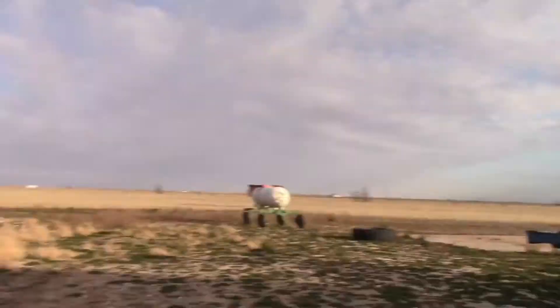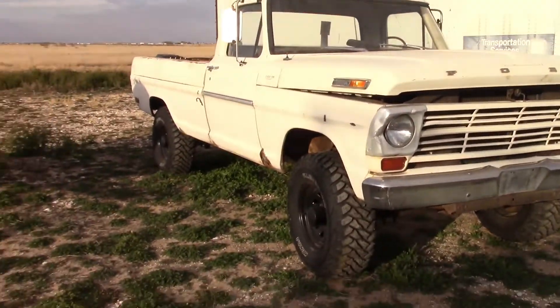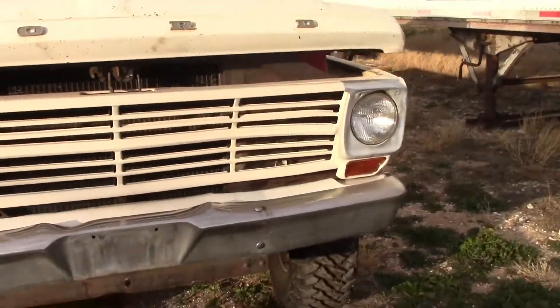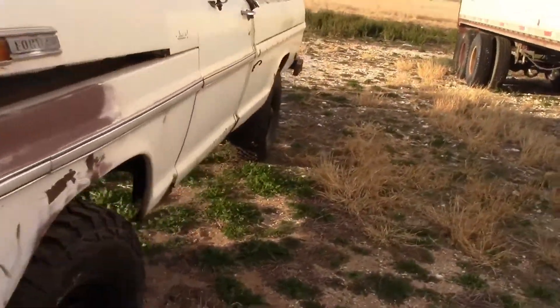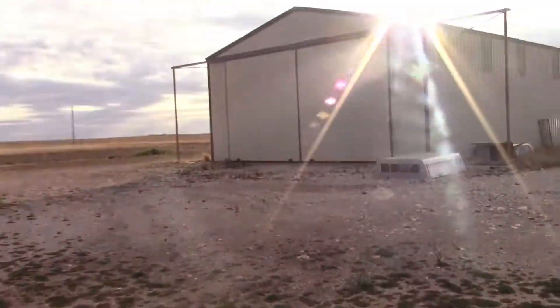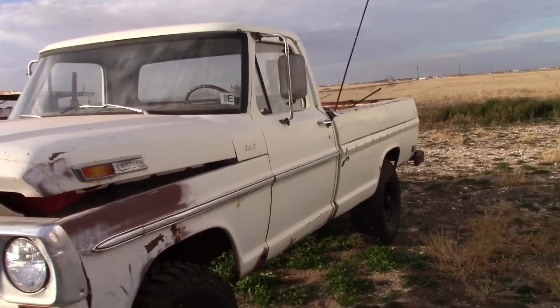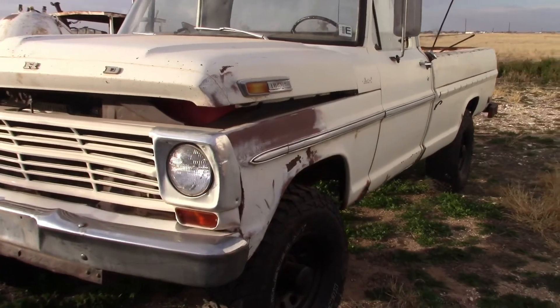What's going on guys, welcome back to On the Farm and Off. Sorry about the wind in advance. Today the sun is pretty though, it's fixing to set. I'm going to give you guys an update on the old Ford '68 F-250. Well, not exactly an update — I'm just going to do a couple of things with it and park it back in the shop because I don't want it standing out here.